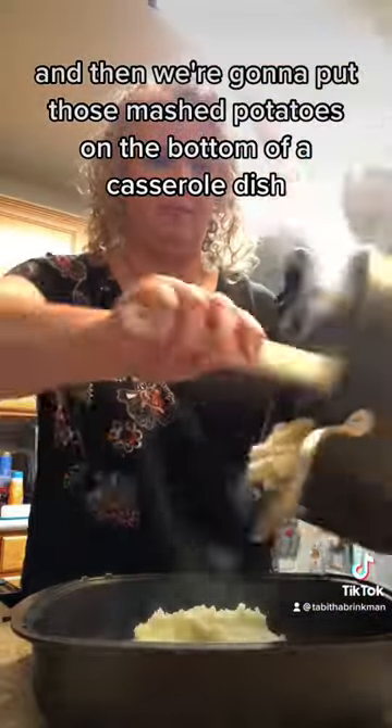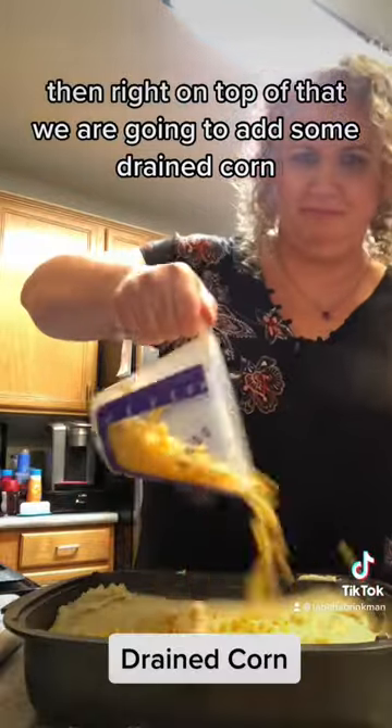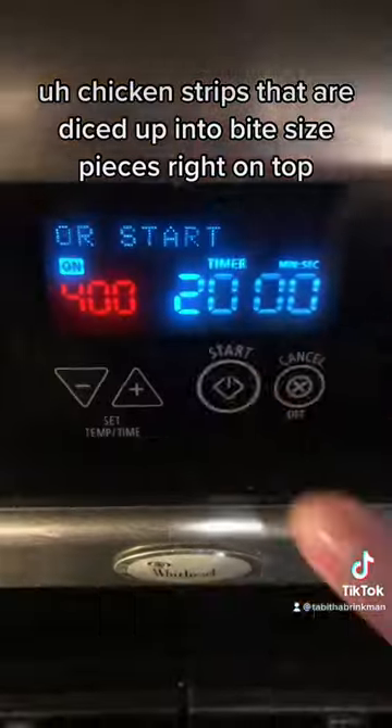We're going to put those mashed potatoes on the bottom of a casserole dish. Then right on top of that, we are going to add some drained corn, our shredded cheese, and then those chicken strips that are diced up into bite-sized pieces right on top.